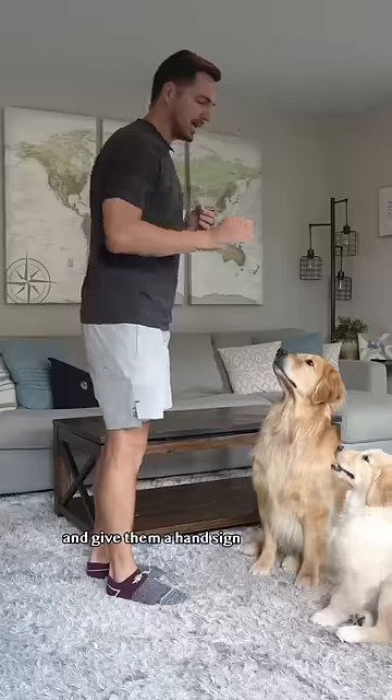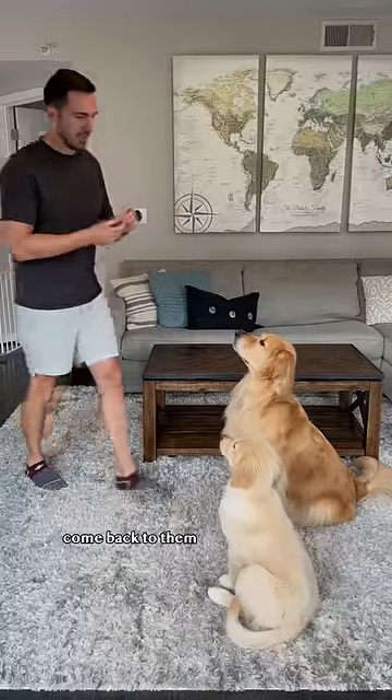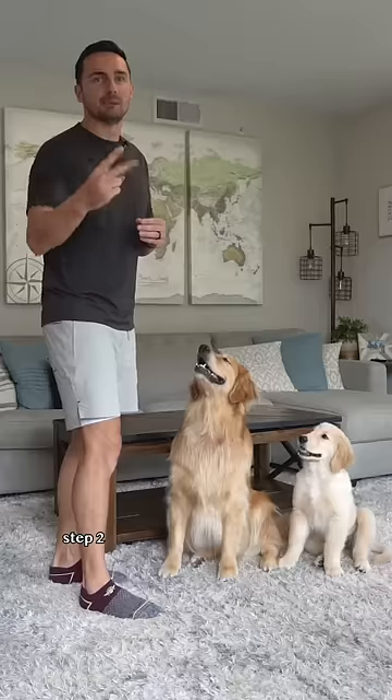Put your dog in a sit and give them a hand sign like a stop sign. Take a small step back, come back to them, mark — yes — reward, and then release. Freedom!